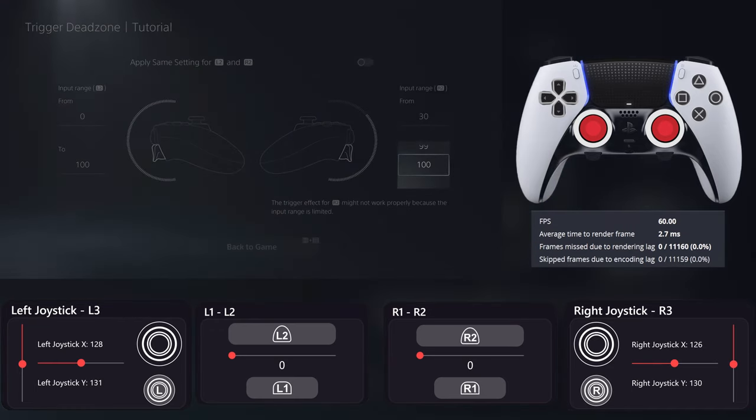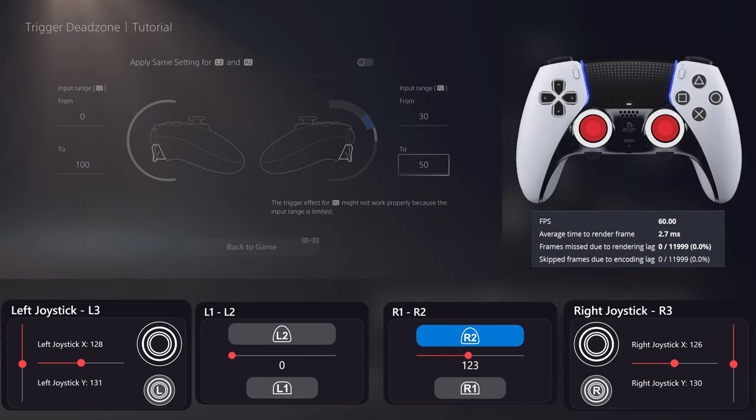But if you change the end value, it acts like the zone limiter on the controller. Let's say I change it to 50 — I get 0 from here and 255 will finish here. Again, you limit the length and not the range. The difference is that with software changes in settings, your button isn't locked anymore. You can push it all the way down because it's just a software limitation and doesn't affect the button physically.